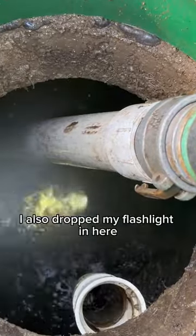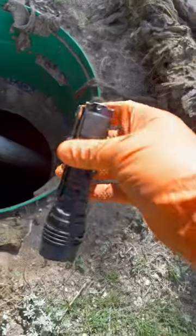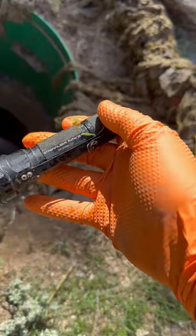While I was here I also dropped my flashlight in — that's a Streamlight. I didn't want to lose it so I picked it up with my magnet. Still works. Shoutout Streamlight.